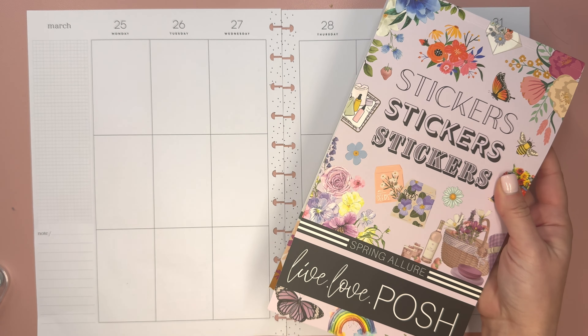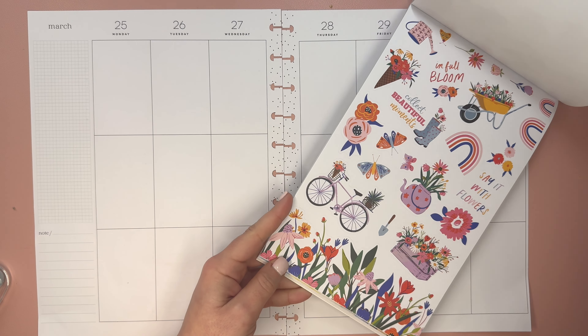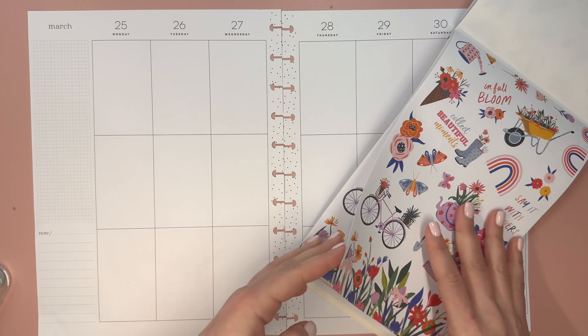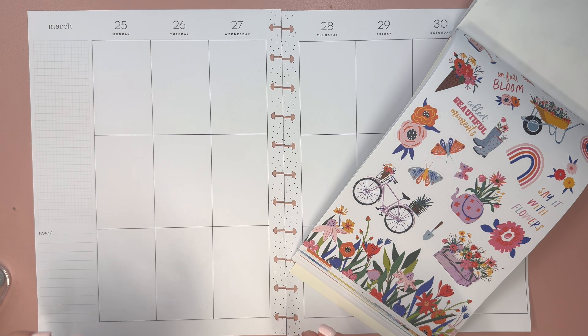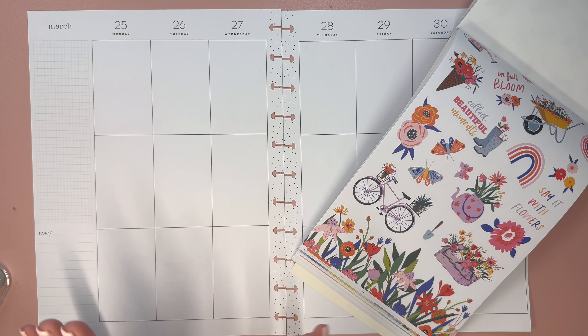I have the Live Love Posh Spring Allure sticker book, and I saw these stickers, this color scheme, and it just made me so happy. I feel like it's so bright. We are still in this like mid in-between here in New Jersey of winter and spring. The weather can't quite make up its mind and I want some spring goodness in my planner.